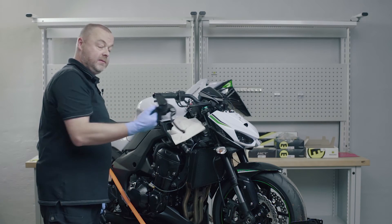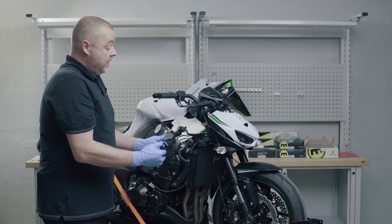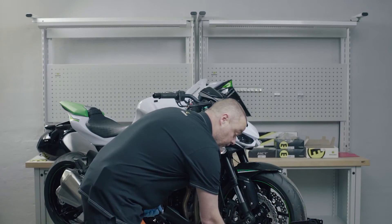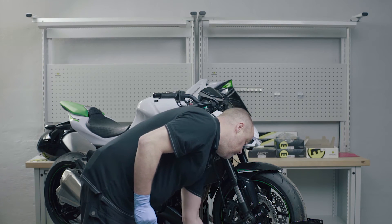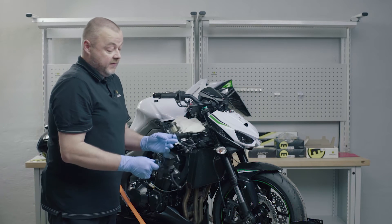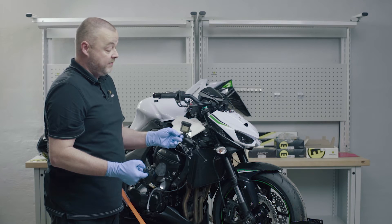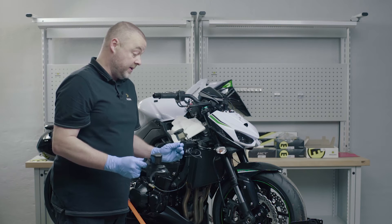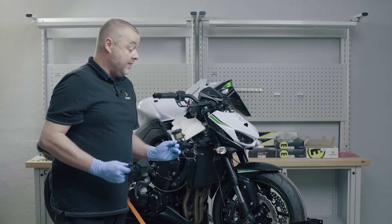I've removed the original master cylinder from the motorcycle, emptied it of brake fluid, and disposed of the brake fluid properly as you're supposed to. The HC1 is a lot more compact and a lot lighter — 599 grams compared to 343 grams. Both have the reservoir fitted, the banjo bolt attached, the brake light switch attached, and the clamp attached. The only difference is that the HC1 comes with a standard clamp which we'll change for the mirror mounting clamp before putting it on. I'm saving a considerable amount of weight and the HC1 is a lot more compact.